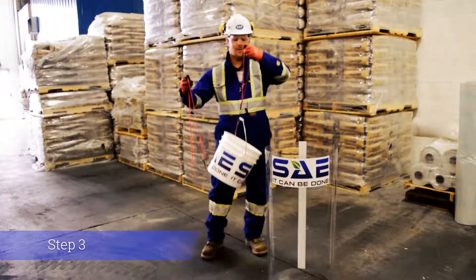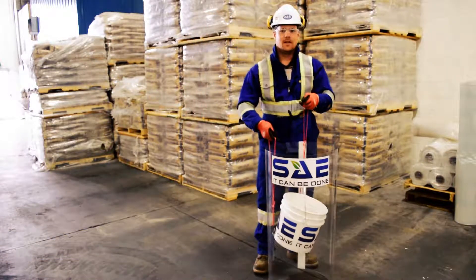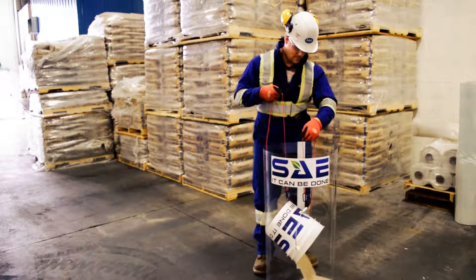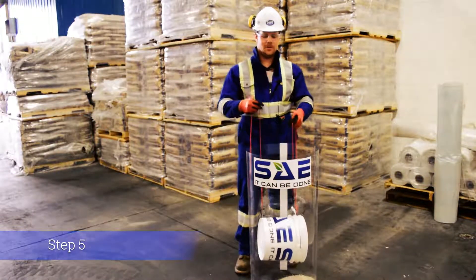Step three is to lower the pail to the bottom of the hole, keeping the top of the pail level. Lift the cord connected to the bottom of the pail and empty the contents completely. Remove the pail by lifting both cords.